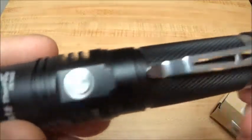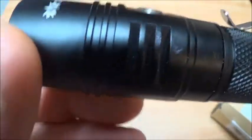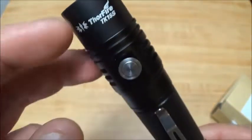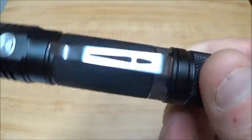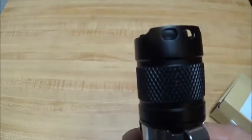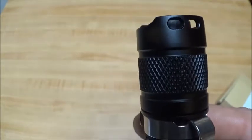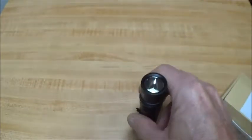It's got a clip on it and some fins on either side. There's a scratch on it from me trying to open it — the bezel is glued and the driver ring wouldn't budge, so I didn't want to tear it up before finishing the review. It didn't come scratched. It's got a couple of nice big lanyard holes on either side, and it will tail stand.